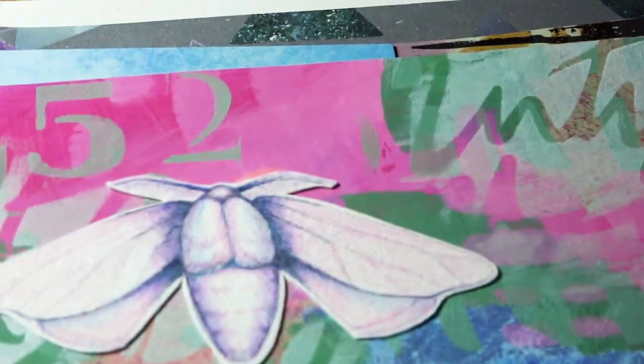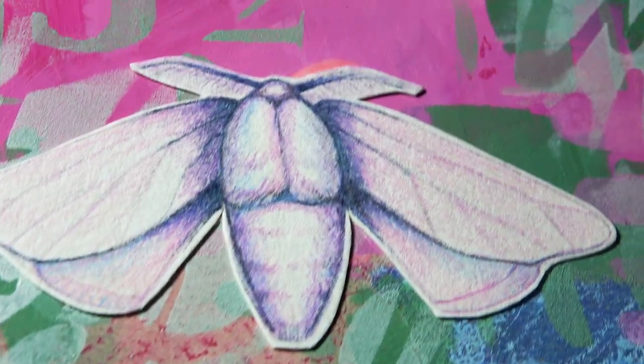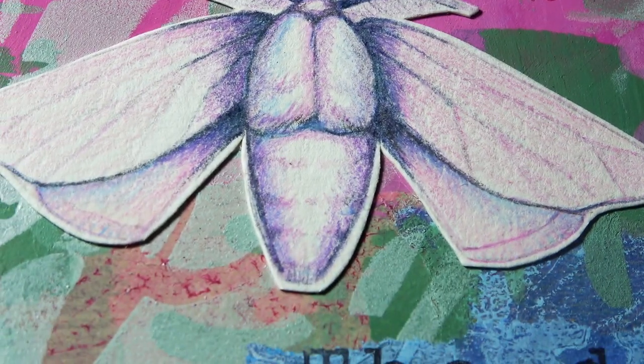Hello and welcome to November's Art Journal Prompt of the Month. Here's the piece that I made, including a drawing of a moth.